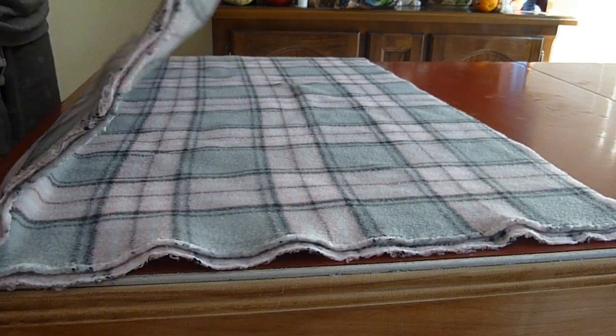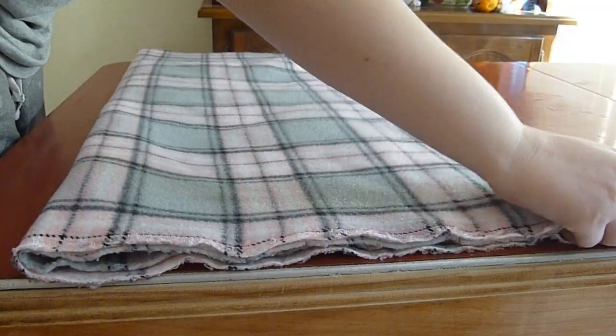So now I have turned the blanket so that I have two frayed sides across from each other, and I'm going to fold one side to the other, so now instead of three frayed sides, I have two.